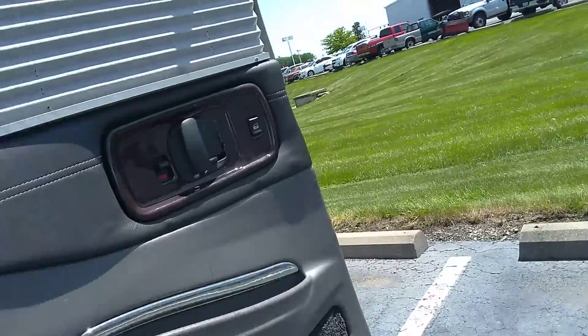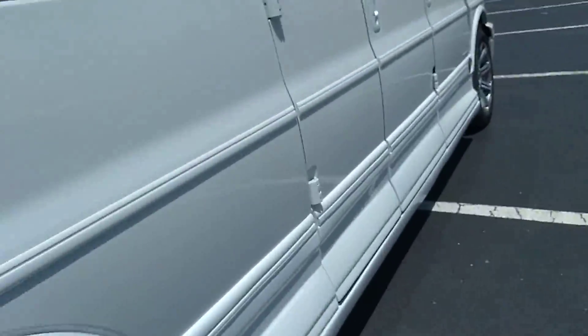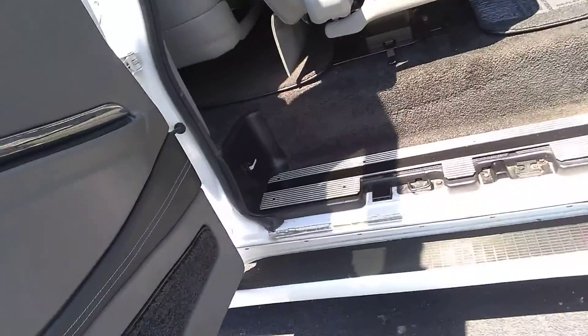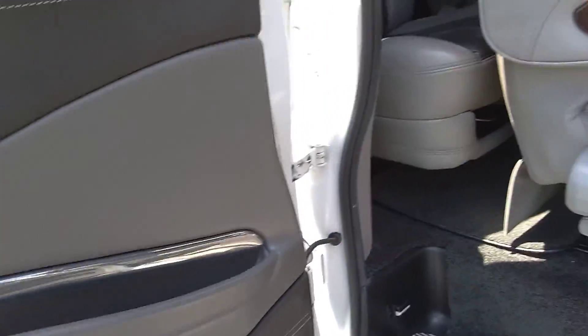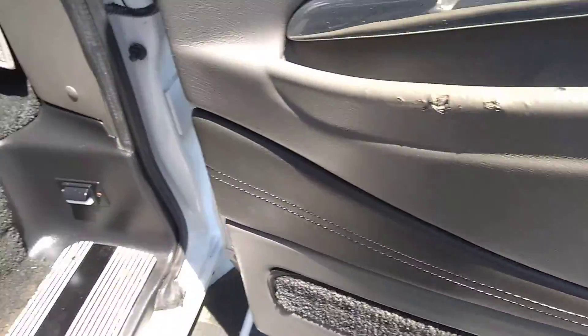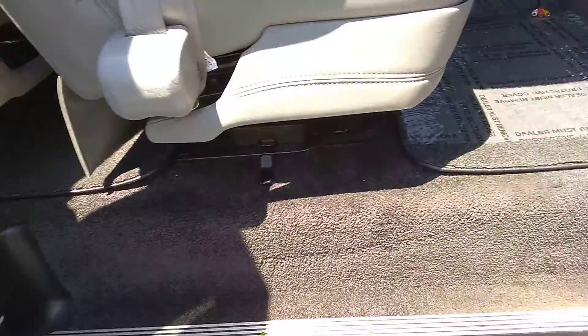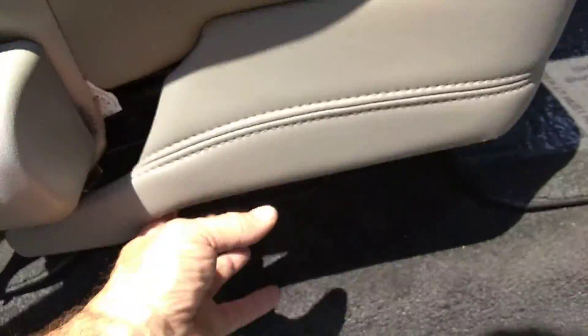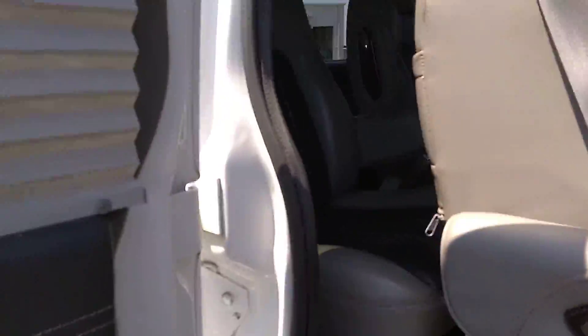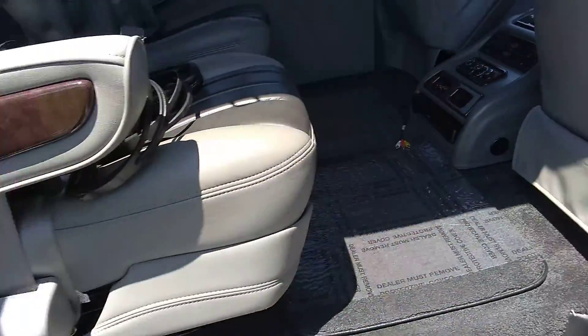You do have your subwoofer for the entertainment system in there. Got some wear here on the tone gray interior. The carpet looks decent, a little bit of wear. These are not swivel seats, which is kind of unusual. The seats do not swivel, but they are quick release.